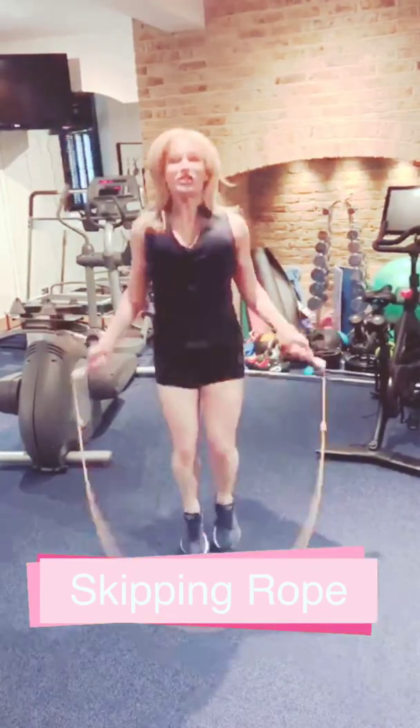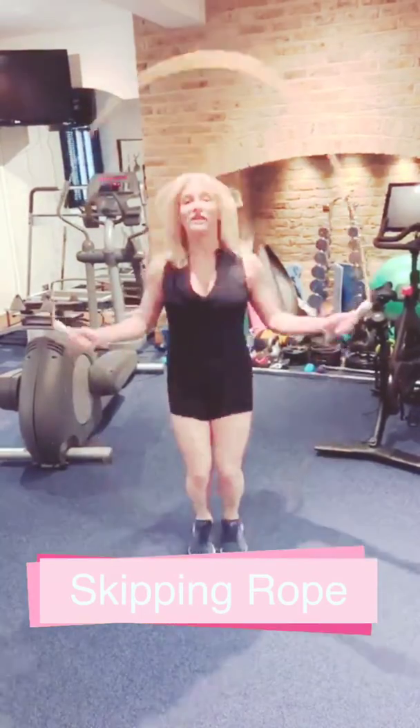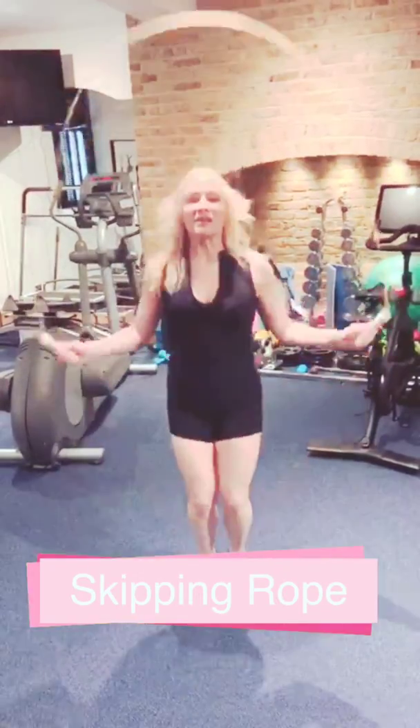Like I said, you can do it with your children, have skipping contests, and if the weather's nice you can do it outdoors. I absolutely love skipping. Listen to me — I'm a little out of breath. I'm chatting away.